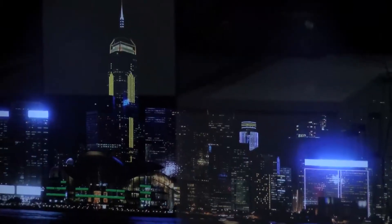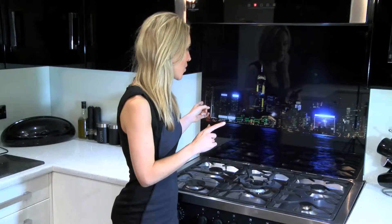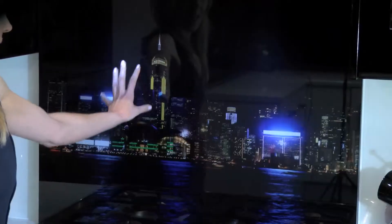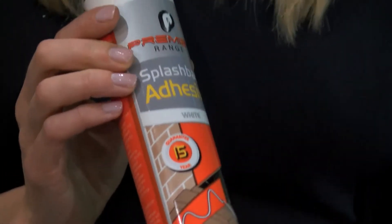We offer a huge range of bespoke pictures on our specially sourced toughened glass splashbacks, and all of our images are bright and vibrant to contrast beautifully with your chosen decor. This is the Hong Kong Harbour splashback, and as you can see this would certainly be a talking point in any modern kitchen. All of our splashbacks are made from toughened safety glass and can be attached to any dust-free non-porous surface using the splashback adhesive by Premier Range.